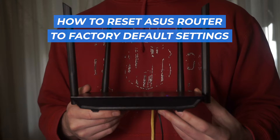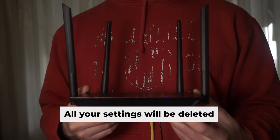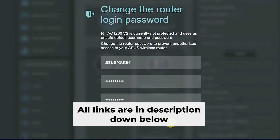In this video, I'll be demonstrating how to reset your ASUS router to its factory default configuration. Before getting started, please note that resetting your router to factory defaults erases all settings. But don't worry — there are videos on my channel which can help you set up your router. All the links are in the description.